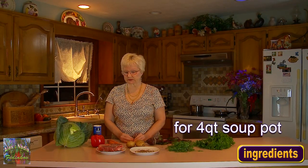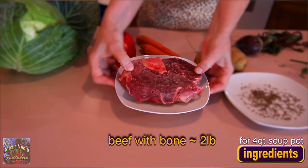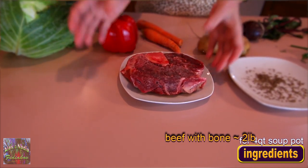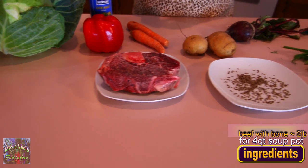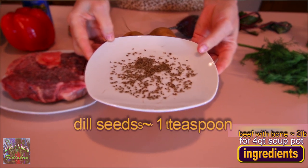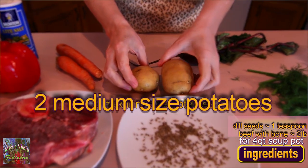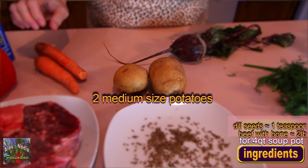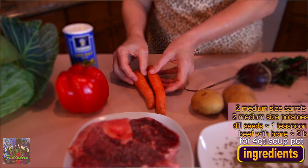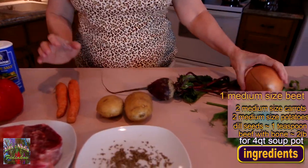For cooking borscht, we will need the following ingredients. Meat — I got beef and I prefer it with a bone, because the bone will give you a good, rich taste. When I cook the meat, I add dill seeds to the water. Dill seeds will add wonderful aroma and taste to our broth. Next, we will need potatoes — I have two medium-sized potatoes, also two carrots, and one medium-sized beet.